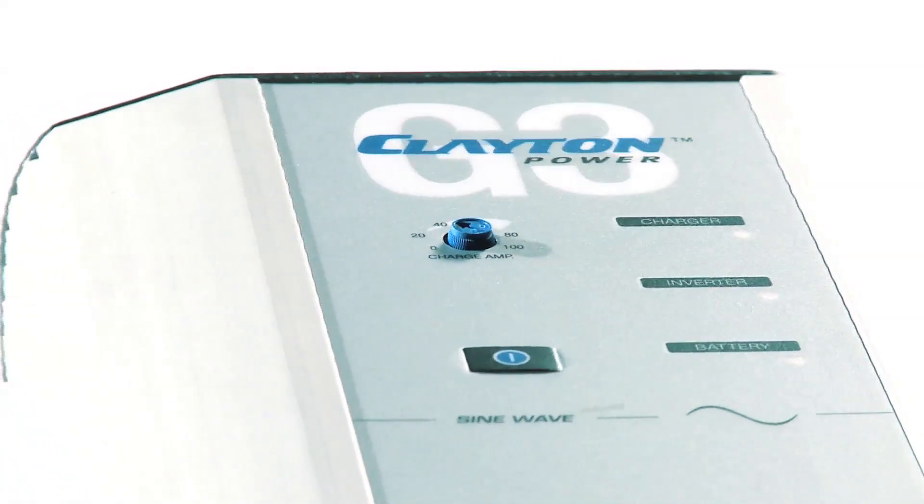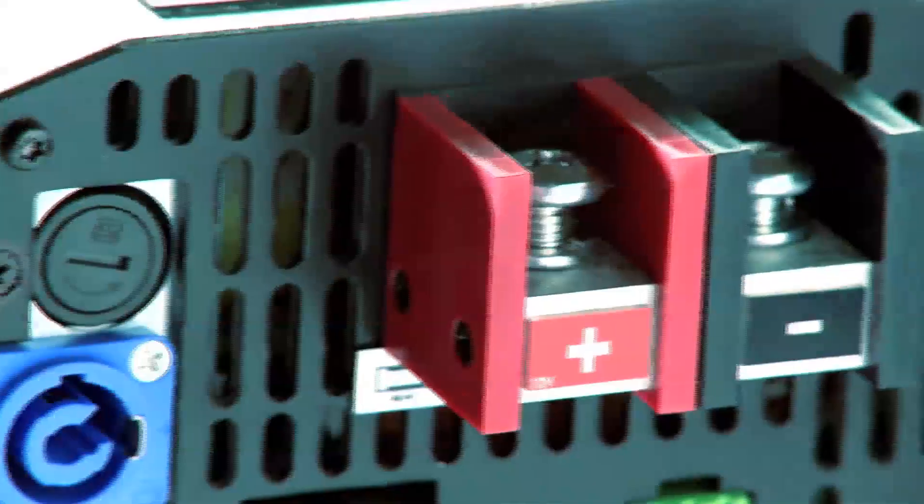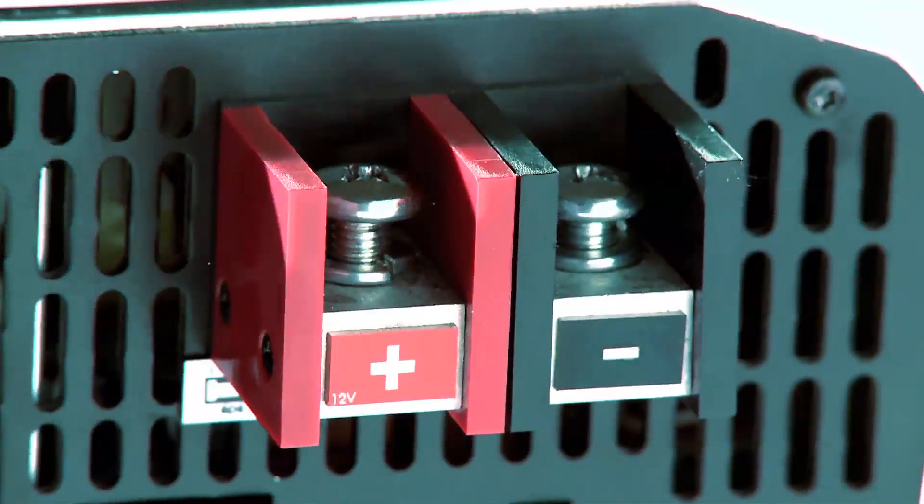The G3 line card is designed to be very robust and to withstand very harsh environments. That's also a big reason why the sine wave inverters and combis are some of the most requested and widely used products in the military industry today.